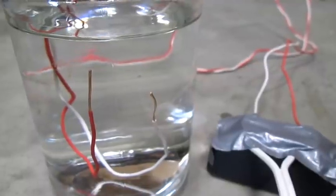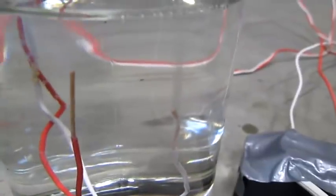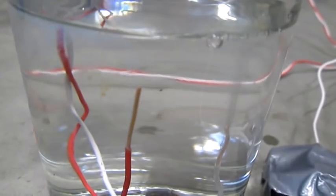I just put my wires under water and we'll plug it in. You can see the minus side is bubbling away there — that's the hydrogen. And the plus side isn't giving us much, which is the oxygen, which is what we want.